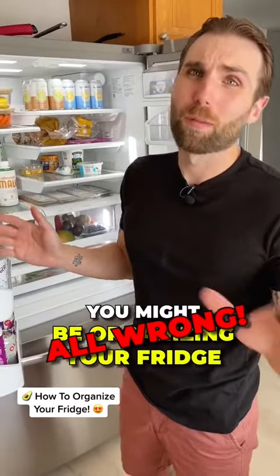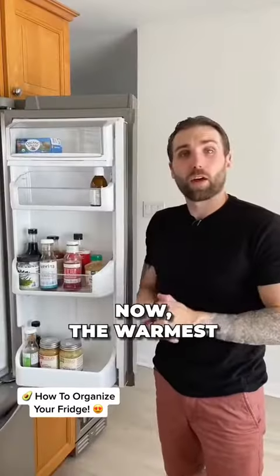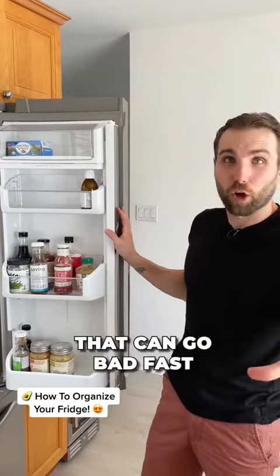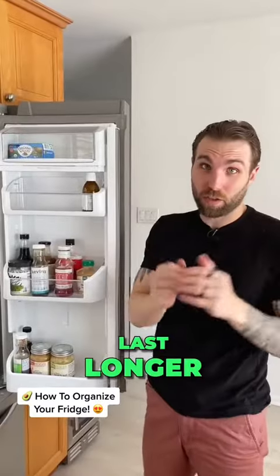You might be organizing your fridge all wrong, but I'm going to show you how to fix it. The warmest part of your fridge is the door, so you don't want to store milk there or anything that can go bad fast. You want to store condiments there because they will last longer.